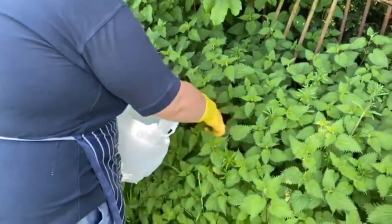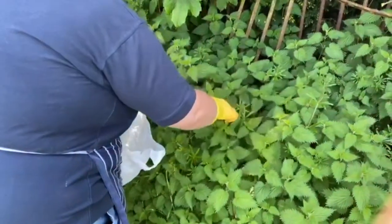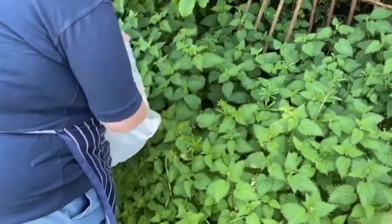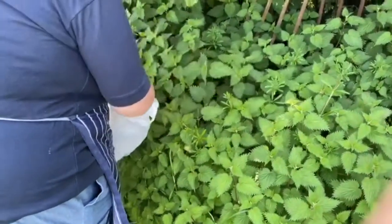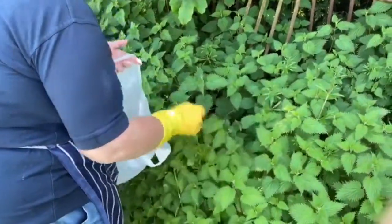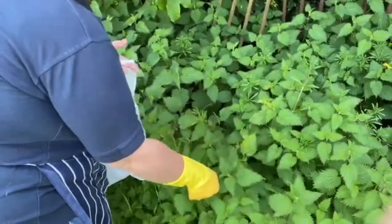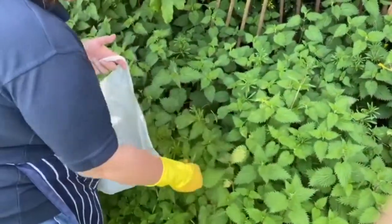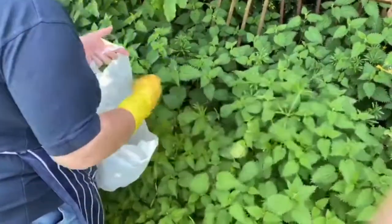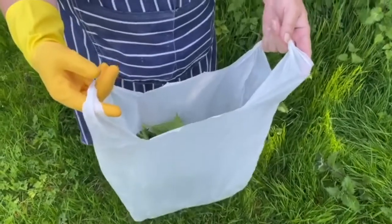So we picked just the tips of the nettles. Obviously make sure you're wearing marigolds, and once cooked they have no sting left in them. You can use them as a vegetable — they taste very much like spinach. I regularly ate them as a vegetable when I was a kid. So there's a nice bag full of stinging nettles.